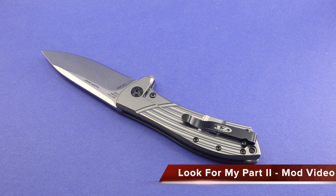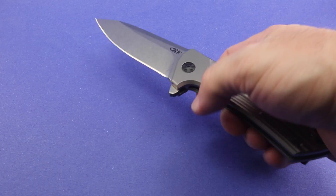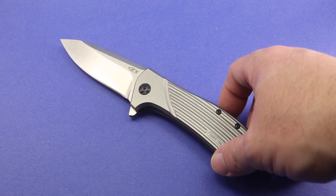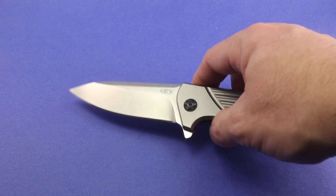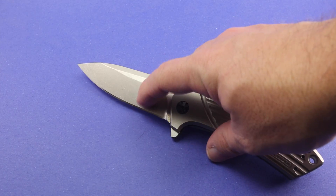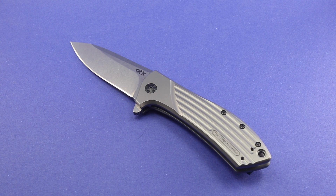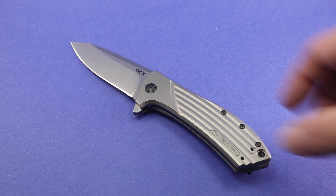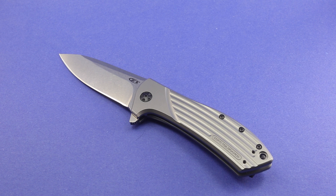I'll record another video and take some more pictures when it's done. I'm really hoping I'm going to like the modifications, because that would make it all the more pleasurable to carry on a daily basis. The only thing I'm not having done — mainly because the guy doing it isn't capable of it — is that I would really like the stonewash finish on the ZT blade changed to a satin finish. Unfortunately, he doesn't have the proper equipment to properly polish the blade, so there will be no modification to the blade. I wish ZT would figure out that there are more blade finishes than stonewash.